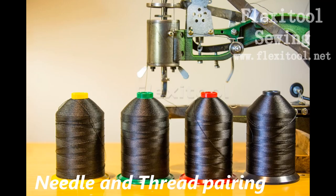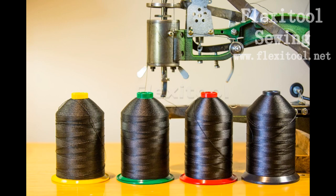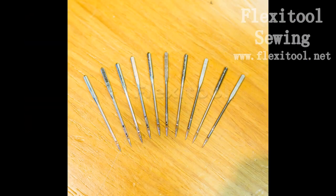Welcome to another FlexiTools sewing video. My name is Graham and today I'm going to be talking about needle and thread pairing. This is the area where new users in particular have the most problems, and even for experienced users you can have extreme frustration when you start to sew very heavy materials and wonder why you have frayed and broken thread and snapped needles.